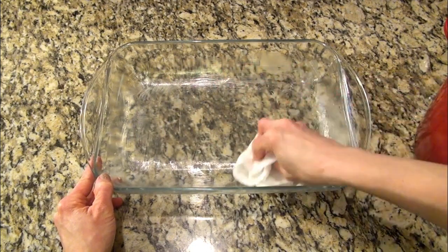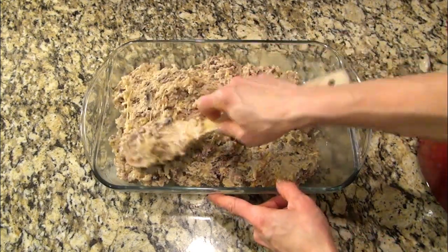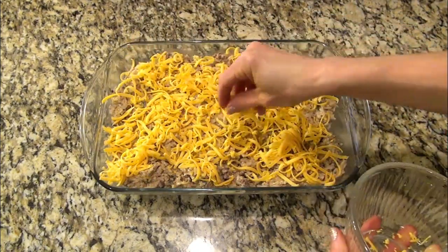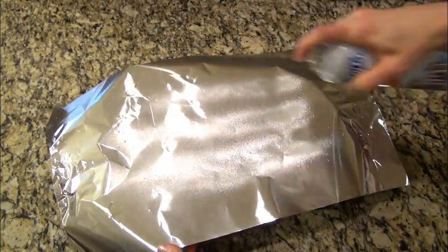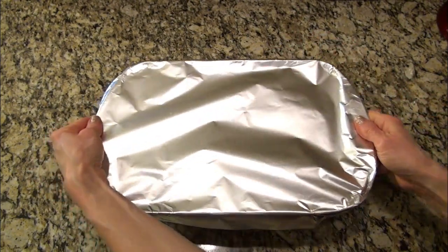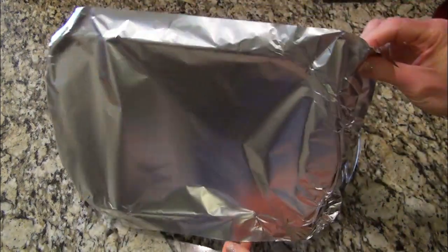Now I'm headed back over to the counter. I'm lightly greasing a 9x13 inch casserole dish. Pour in that ground beef and rice mixture and spread it out nice and even. Top it with one cup of shredded cheddar cheese. This needs to cook covered, so I'm using my trick all my sweet friends told me about — I'm spraying a piece of foil with some non-stick spray so the cheese doesn't stick. Flip it over, cover it tightly, and this bakes at 350 for 20 minutes. Uncover it and it is ready to serve.